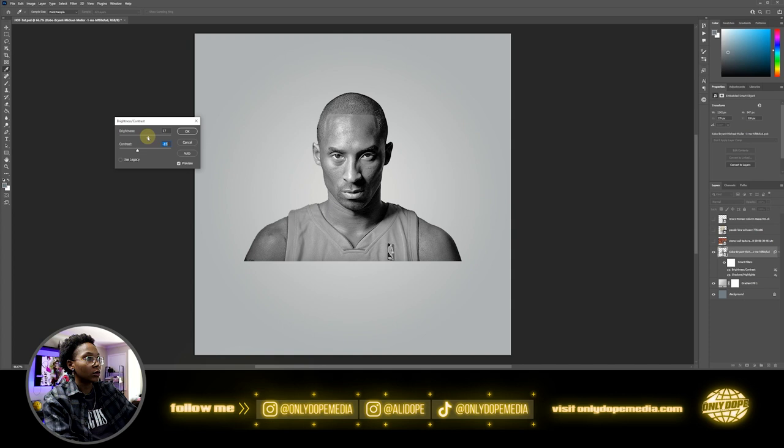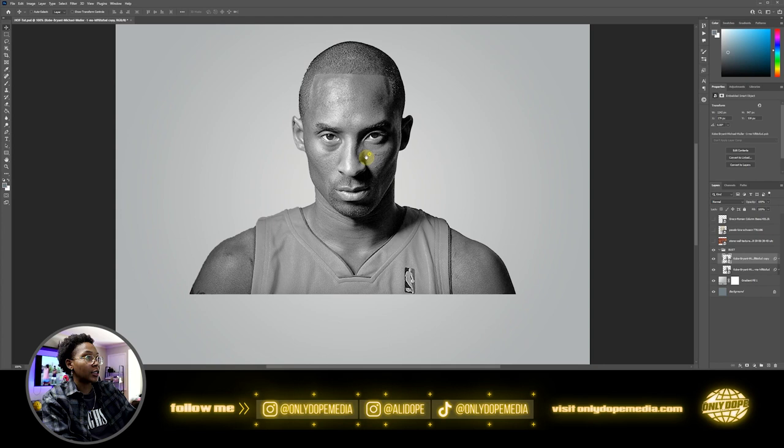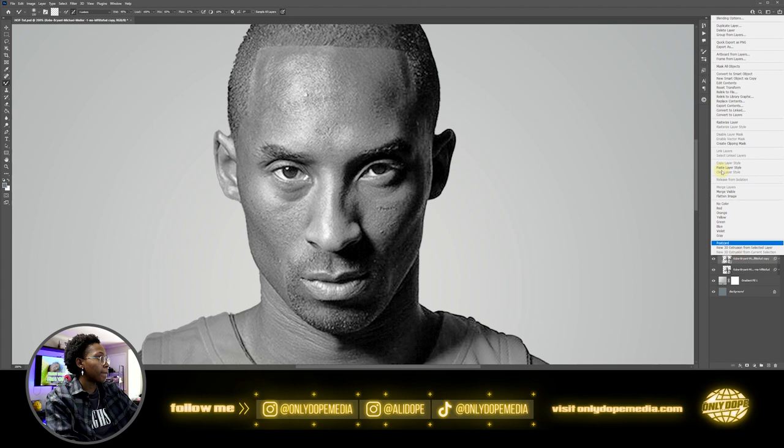Go ahead and make a folder, just name this 'bust', put the clothing in there. You're going to go ahead and duplicate your image, then turn on the mixer brush so we can go ahead and start getting any details. This is where all the magic happens. I did a tutorial a while back about an oil painting effect — it's pretty much that same one. If you want a deeper idea of the mixer brush, go ahead and watch that. Rasterize this, make sure these options are checked.